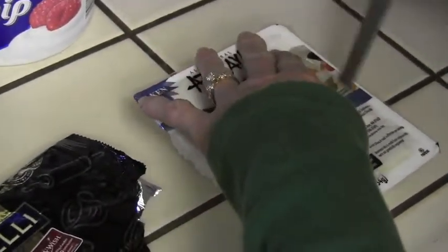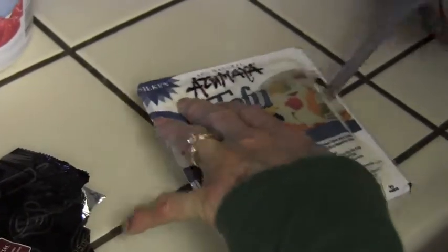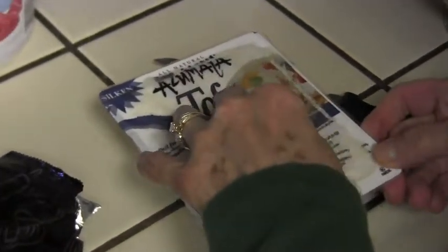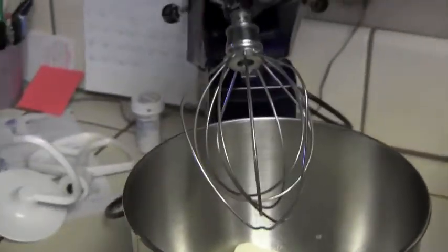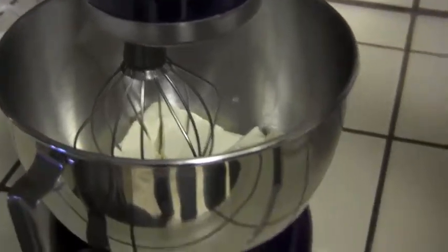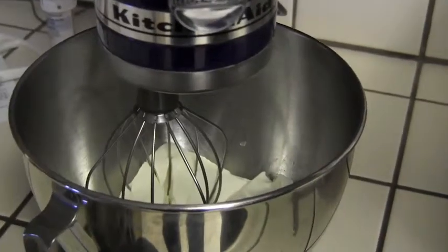Now we're going to add the tofu. Just slice the edges — there's going to be a little bit of water in the tofu, so open it over the sink and drain that out. Add it into our mixing bowl. We're going to put it in the mixer using the whip attachment and mix it up until it's nice and creamy.